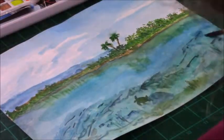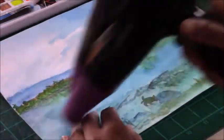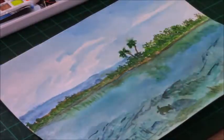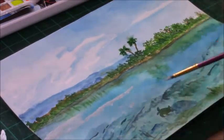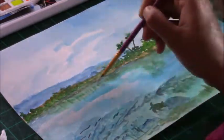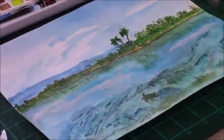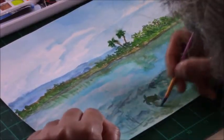You don't need the largest set — the 48 set is perfectly fine and you could achieve the same painting with it. I just wanted to do a video showing how the 72 set compares. I'm now adding a lot of white using white gouache, because the white in the Koi watercolors is not very opaque, so I need something more opaque. All the supplies will be listed in the description box below.